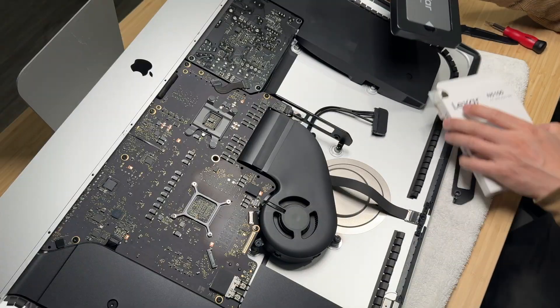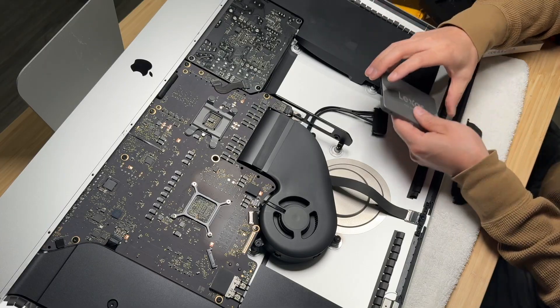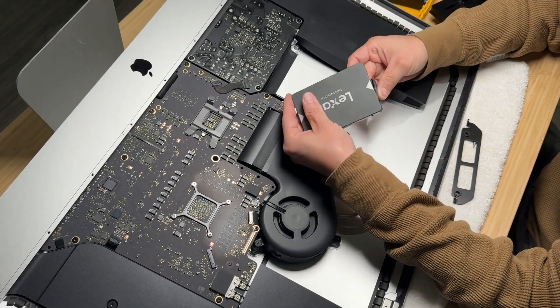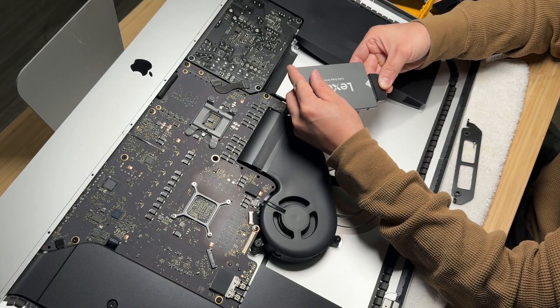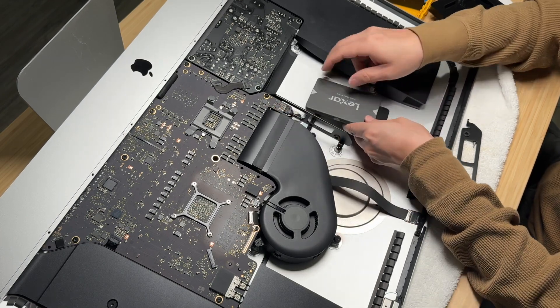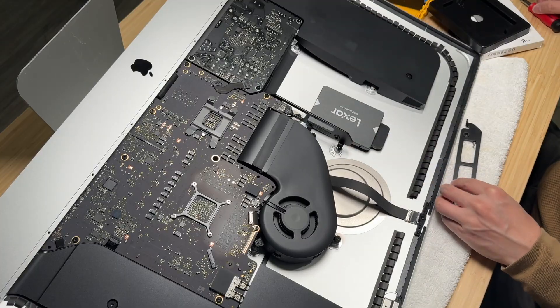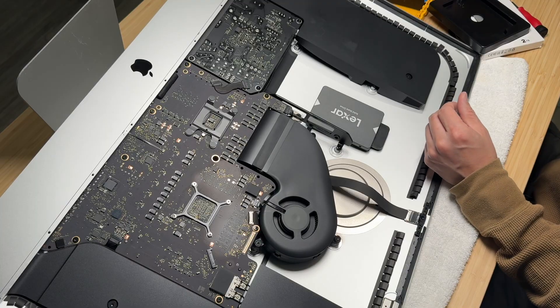The hard part was that I had to remove basically every component just to access the NVMe SSD. But for the SATA 2.5-inch drive, it is super easy. This is not a must, but since we are already in there, why not replace it with a more modern solid-state drive for additional storage?